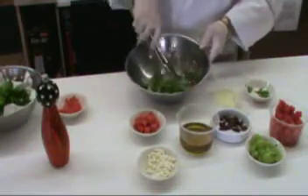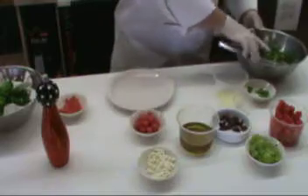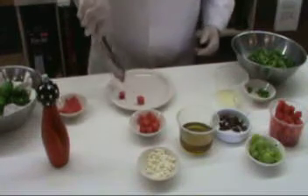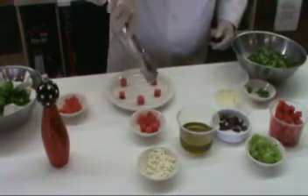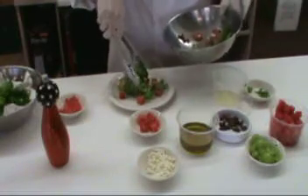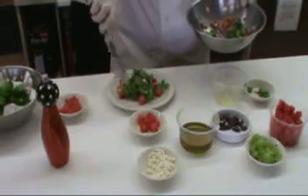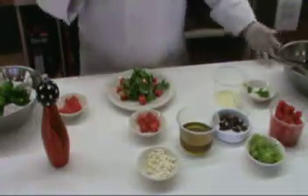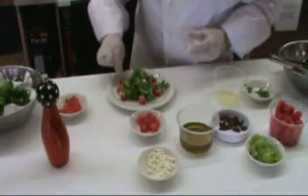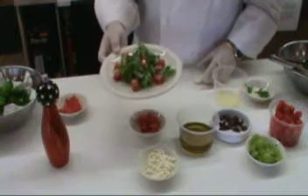Now this particular salad — when we go to plate up, you can do it a couple of different ways. One of the ways I like to do it is take a couple of the larger cubed watermelon and place those on the plate. Then you can put this salad right in the center. Now you'll notice we didn't put any salt into the salad itself, just the black pepper, because of the saltiness from the feta cheese. But I like to take just a little pinch of fleur de sel and put it right on top of the watermelon cubes, because those weren't tossed with the feta, and that gives you a nice little bite there. So there's your plated salad.